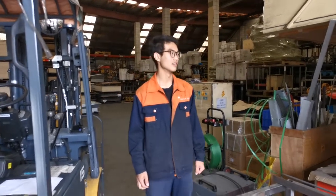Hello, I'm Dennis. Today I'll tell you about the charging of the electrical forklift.